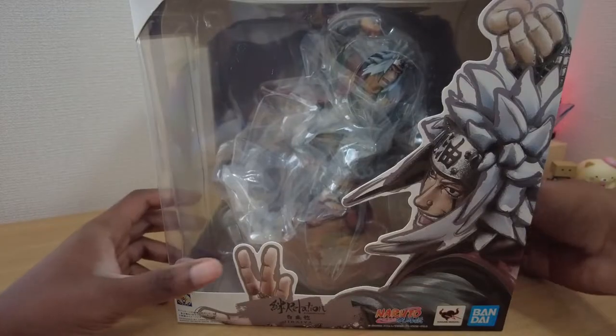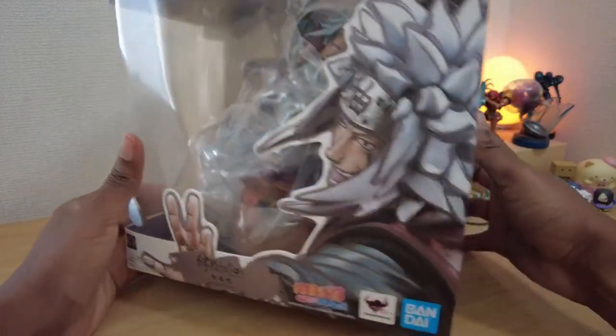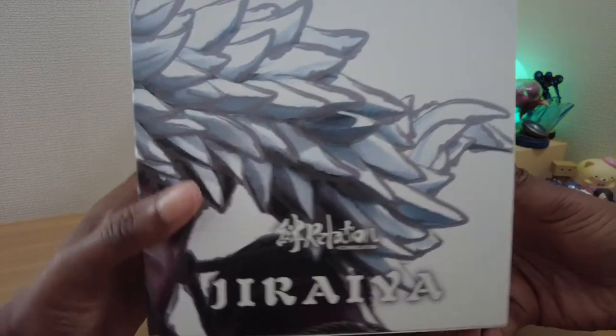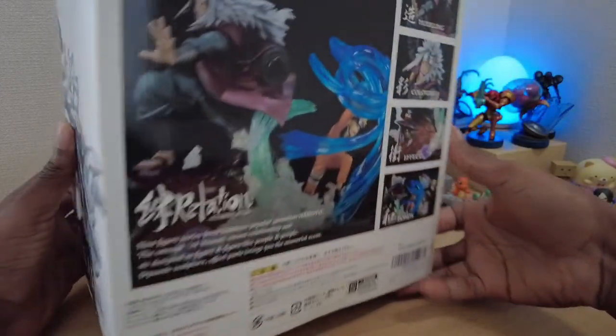It looks amazing right out of the box. It features a younger Jiraiya posing on one of his summoned toads with a cool smoke effect.